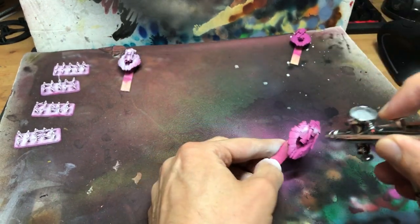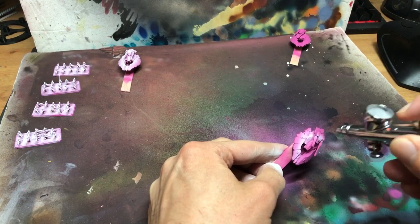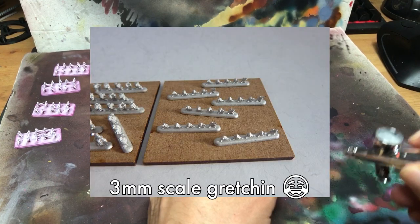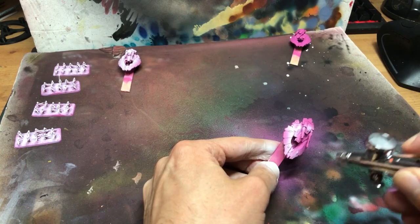The minis, by the way, are from a company called Vanguard that makes 6, 15 and even 3mm scale sci-fi minis. Not a sponsor, but I really like their little elf range, so I've stuck a link below.